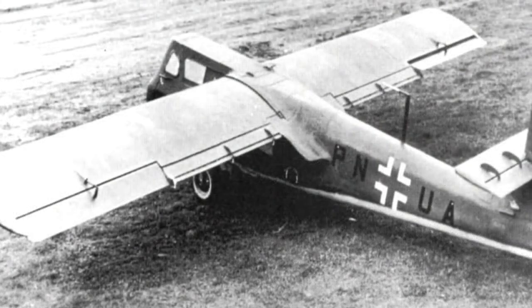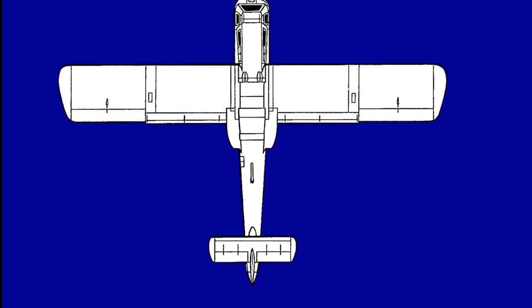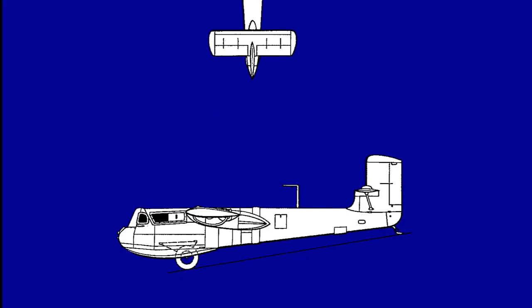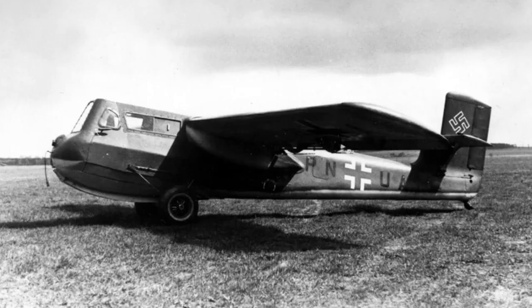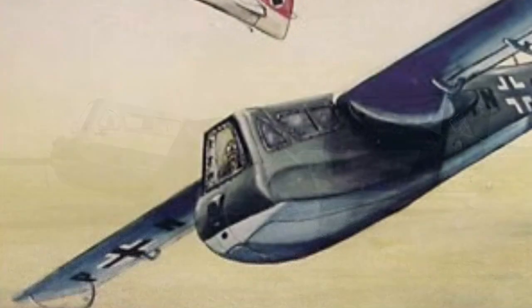The BV-40 represented an innovative solution. This silent, armored glider with its small size could have become a serious threat to Allied aircraft. But it is just one of Blohm und Voss's many incredible aircraft. Keep following us — we will bring this company's most fascinating and extraordinary planes, worthy of a Star Wars movie, to the channel.